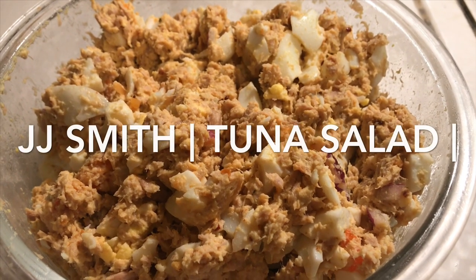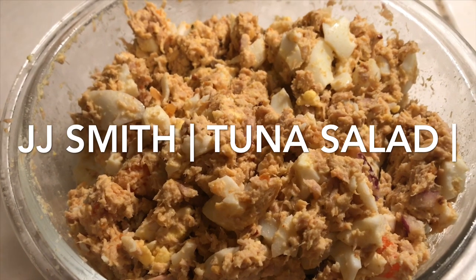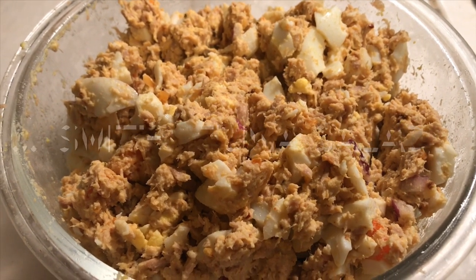All right guys, if you're interested in knowing how to make this JJ Smith Green Smoothie Cleanse approved snack, stay tuned.